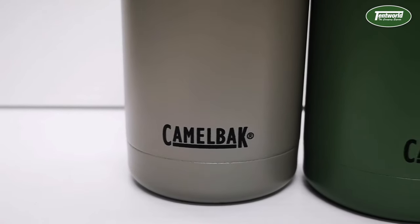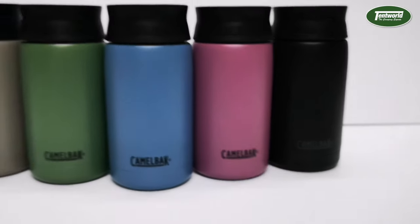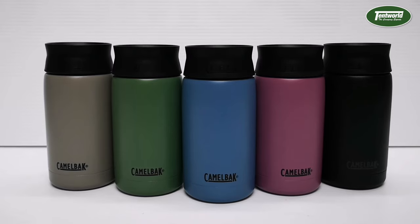There we have it guys, the Camelbak Hotcap Travel Mug. If you want to grab one of these, hop into your local Tentworld store or purchase it online at www.tentworld.com.au. See you soon.